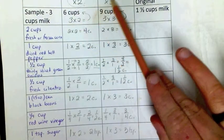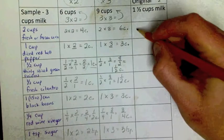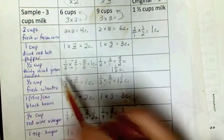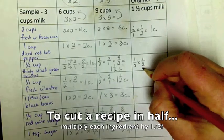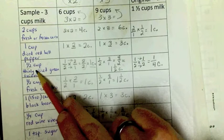Just like we multiplied by whole numbers to double and triple, cutting the recipe in half means multiplying by one half. Two times one half gives one cup of frozen corn instead of the original two cups. With a fraction: one half cup of thinly sliced green onions multiplied by one half — multiply numerators, multiply denominators — gives one fourth of a cup. One fourth is half of one half. Now you know how to double, triple, or cut a recipe in half, all by multiplying fractions.